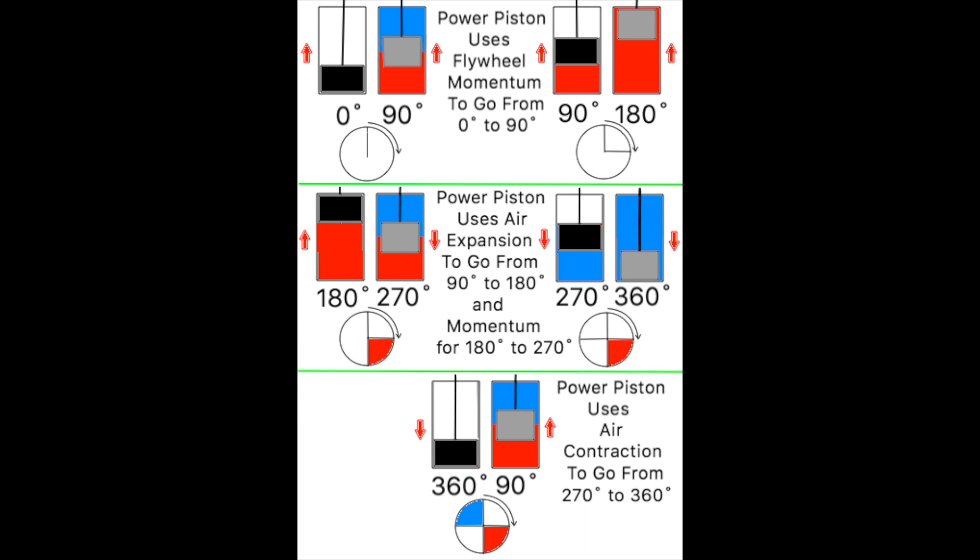The momentum of the flywheel carries the power piston from 180 to 270 degrees. Look at the frame on the right, second row in the drawing — the power piston is now in the middle of its cylinder. While the flywheel momentum was carrying the power piston from 180 to 270 degrees, the displacer was carried from 270 to 360 degrees. The displacer is now at the bottom of its cylinder, where it has pushed all of the air out of the hot end so that the air is now at the top being cooled. The cooling air contracts and pulls the power piston down from 270 to 360 degrees.